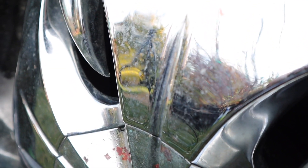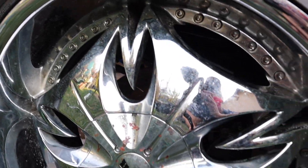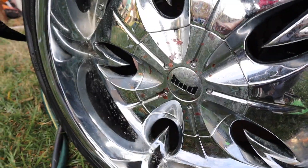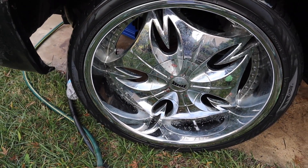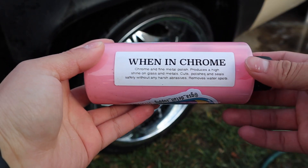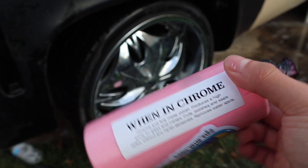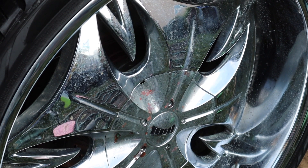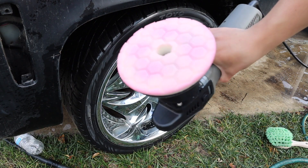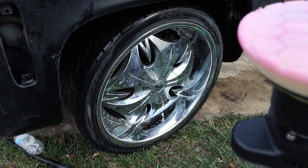I went ahead and dried it, so you guys can see just how many water spots are still left. Winning Chrome is going to remove all the water spots and make the shine come back. If you guys would like to pick some up, use my code JMDetailing and go to the first link in the description. The Winning Chrome is a chrome and fine metal polish — it produces a high shine on glass and metals, polishes and seals safely without harsh abrasives, and removes water spots. I'm going to use a Chemical Guys Torque random orbital polisher with a white hex foam pad — it's soft and not abrasive, just to spread the Winning Chrome efficiently.